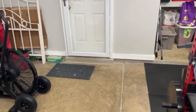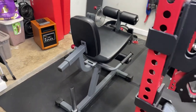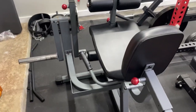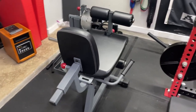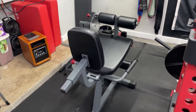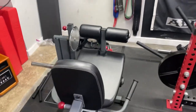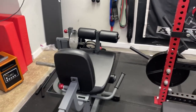Moving on, we have the Exmark leg extension/leg curl, which kind of chills back here because space is at a premium in a home gym. I really do like this piece — I actually reviewed it and was featured in an advertisement for it by Exmark, and I was glad to do that because I do believe in it. It's a great option especially for larger guys. I'm about 6'3", 250 pounds, and the pad is removable so it fits for hamstring curls but also gets out of the way for quad curls.